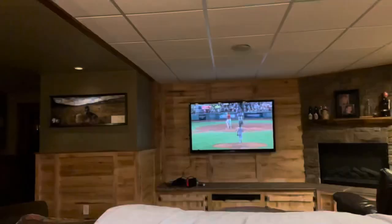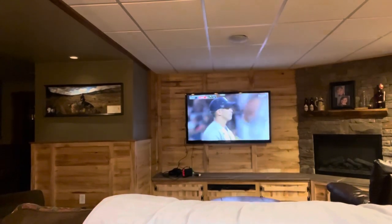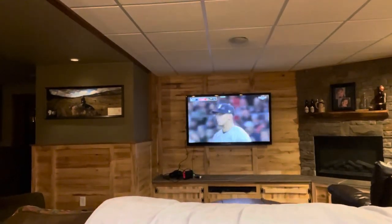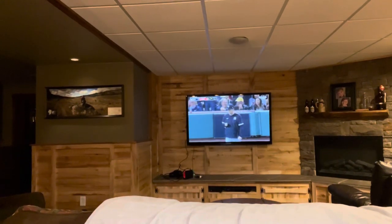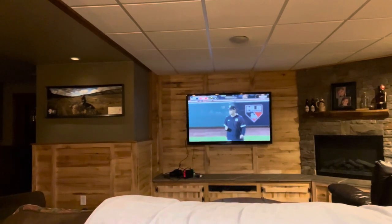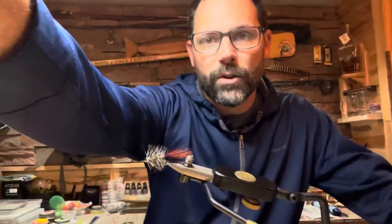Welcome to the Angler's Path. You can see I'm not fishing in this video — this is actually going to be a fly tying video. I'm sitting here tying flies, getting ready for the Bighorn trip and watching the American League wildcard game. The Yankees are falling behind Boston. If I look up occasionally, it's because I'm watching the ball game.